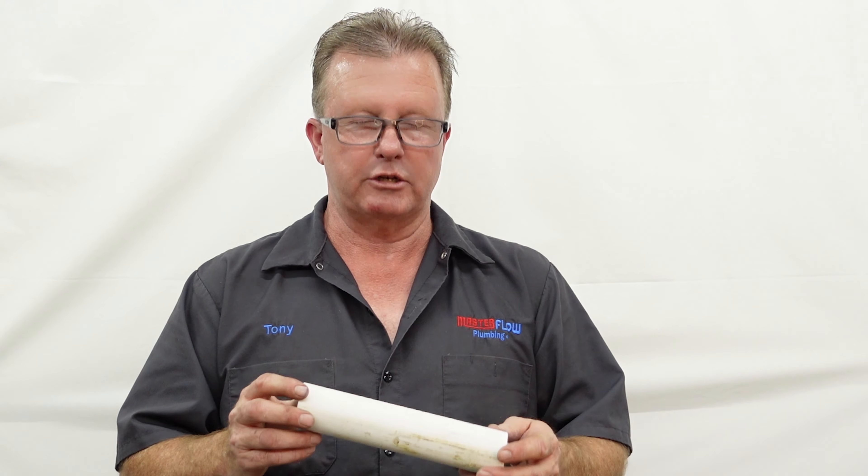Let's quickly talk about the different types of PVC that are actually out there. There is regular PVC — this is a piece of schedule 40 PVC. There is also what they call CPVC. CPVC is easy to identify and is only typically used for pressurized water lines. It has been used to save money, but it is not really widely used anymore.